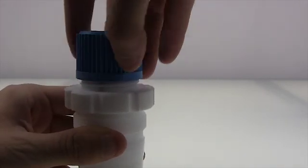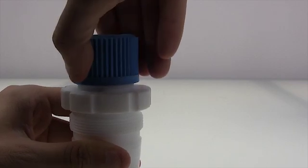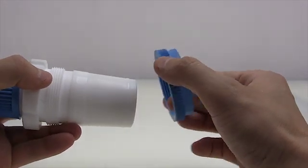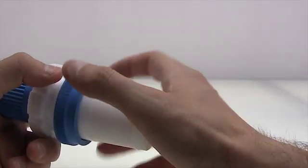Once you feel some resistance, it's just a quarter turn more. Finally, take your loosening nut wide side first and just screw it on.